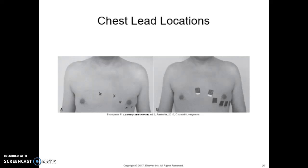For chest lead locations, figure 25-8 in your book shows the demonstrations. Disposable single-use electrodes are placed on the patient's limb and chest in very specific locations — these are the actual disposable electrodes shown here, marked with their locations. The lead wires from the machine are then connected to the electrodes.